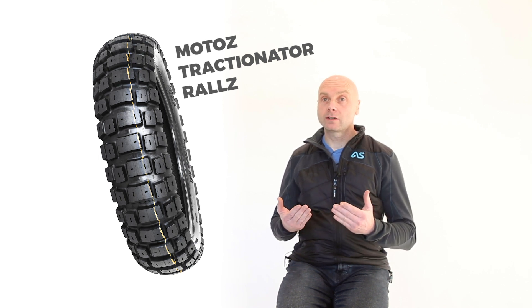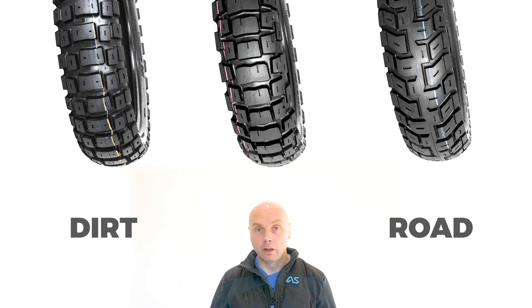So the rough rule of thumb is: the less rubber, the more blocks, and the more widely spaced the blocks, the better the performance off-road. And conversely, the more rubber, the larger the blocks and the smaller the spaces, the better the performance on-road.